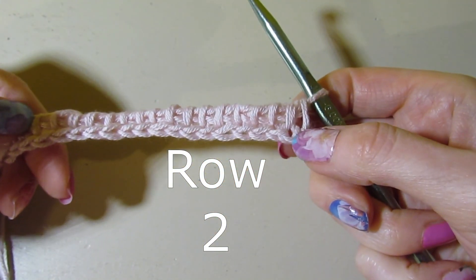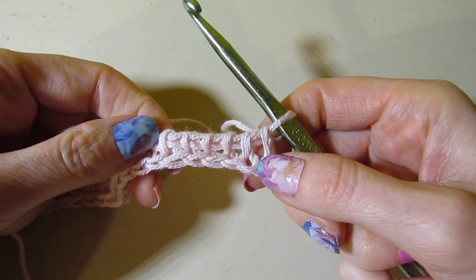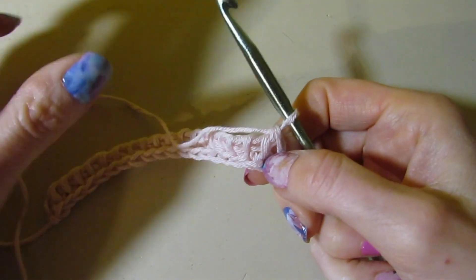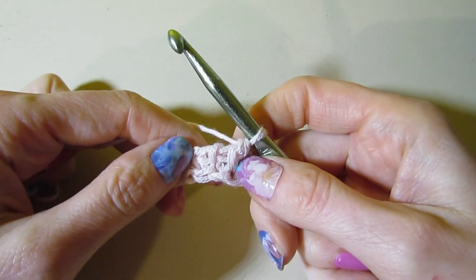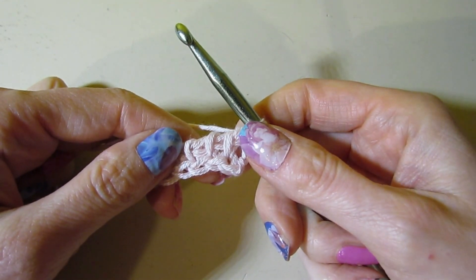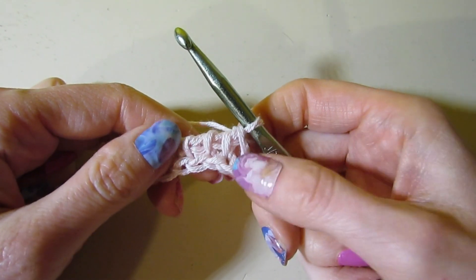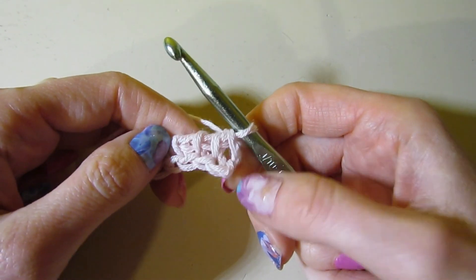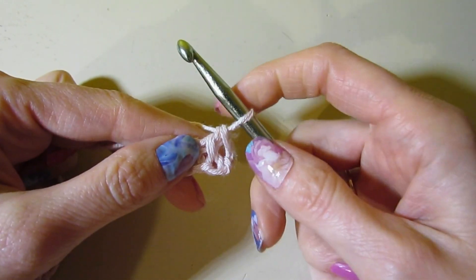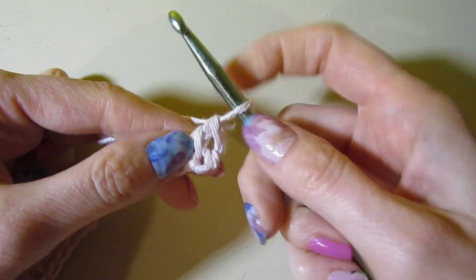Row one is just our setup row. Rows two and three will be the repeat for this stitch pattern. So let's begin row two. We are going to be working a combination of regular Tunisian simple stitch and a stitch called twisted Tunisian simple stitch. To start off with, we're going to work a regular Tunisian simple stitch in this first bar here.